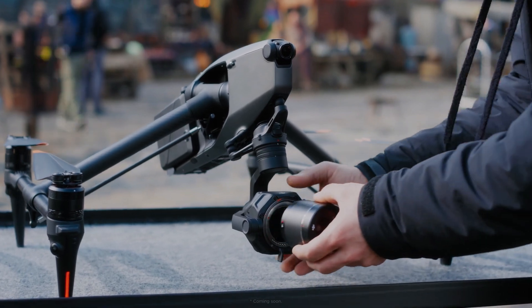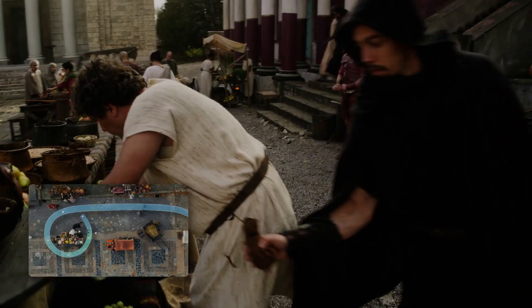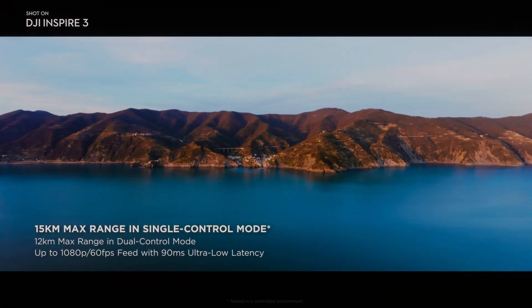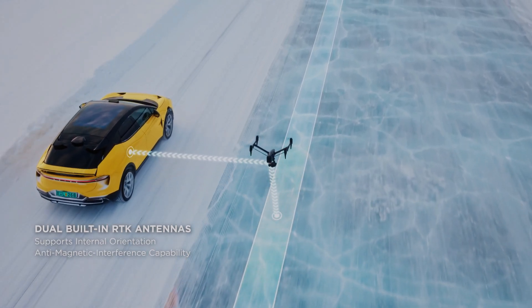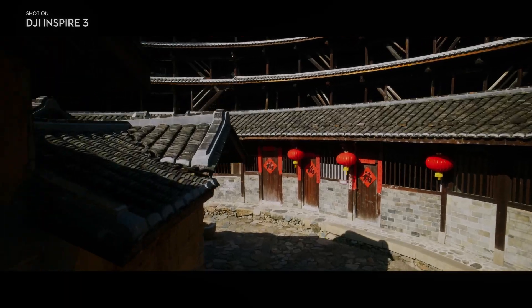The DJI Inspire 3 camera also boasts an upgraded obstruction-free tilt to a maximum of 80 degrees, as well as 360 degrees of horizontal pan. That enables a whole new perspective while filming scenes and adds to immersion while filming high-rise buildings and interior spaces, providing stunning footage.